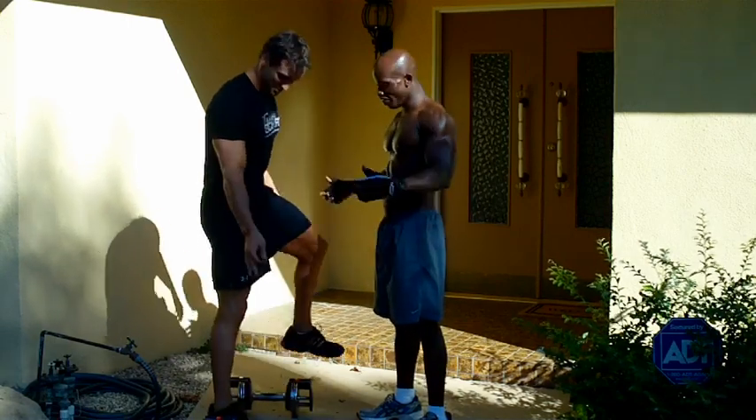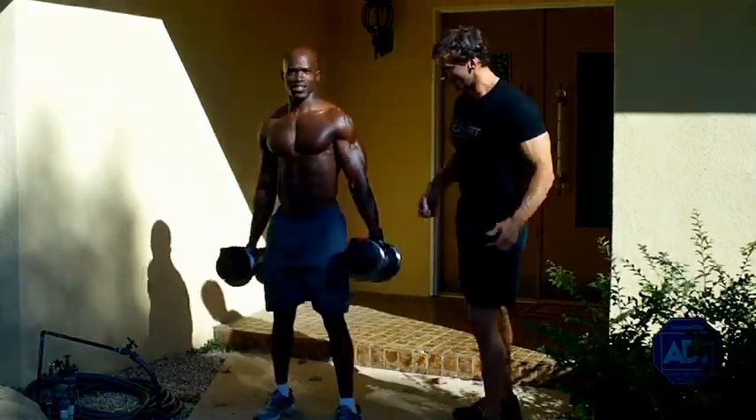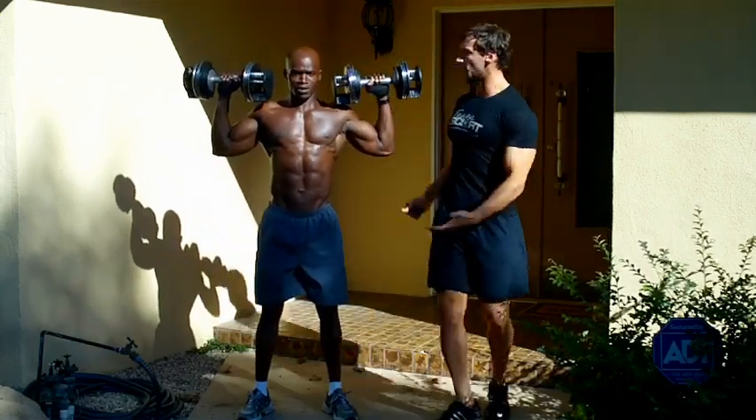Wait for him — are you ready? I'm ready. Go ahead and grab your dumbbells carefully. And let's go ahead and have you face this way. Bring those dumbbells up. Palms facing forward.